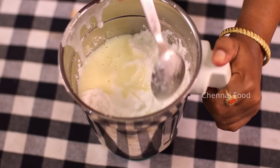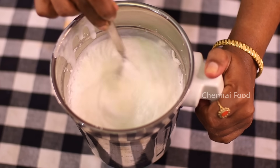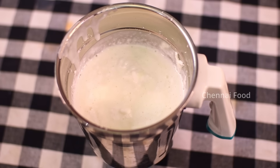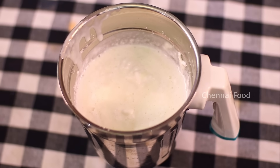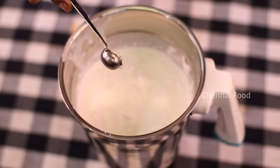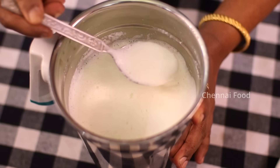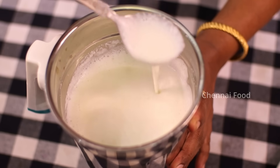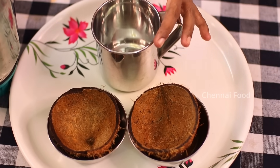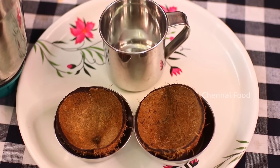Put a light mix on the top. You can add a pineapple essence — 1 teaspoon on top. Let's mix it in and it will be creamy. You can fill it in a cup or coconut shell or a tumbler.